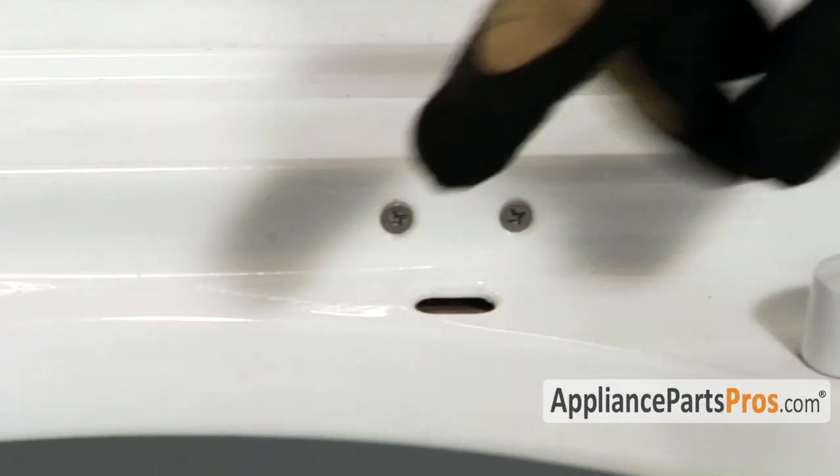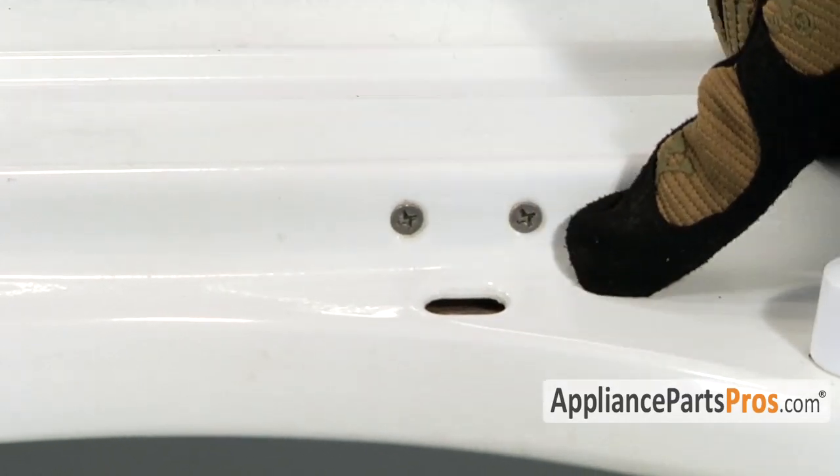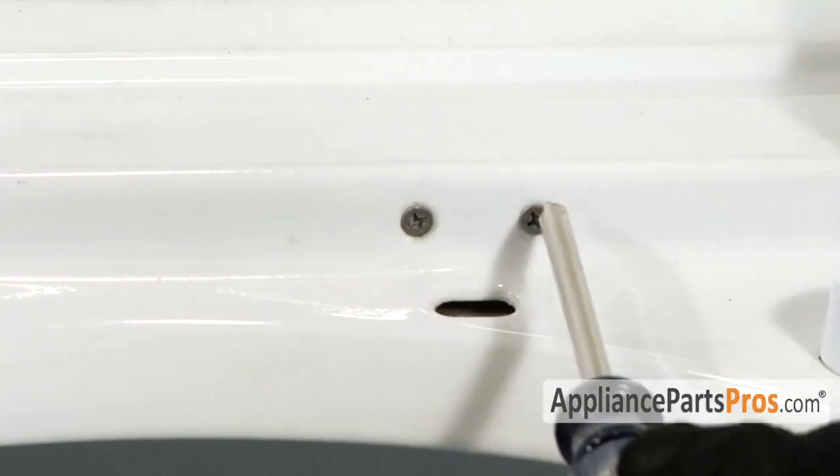Underneath the lid is where the switch is actually mounted, held in by two Phillips screws. Go ahead and remove those.